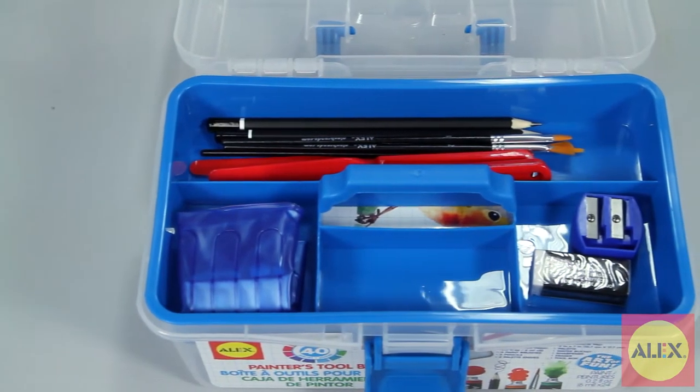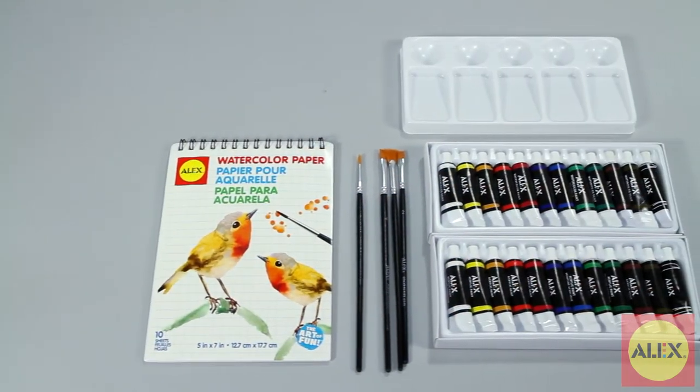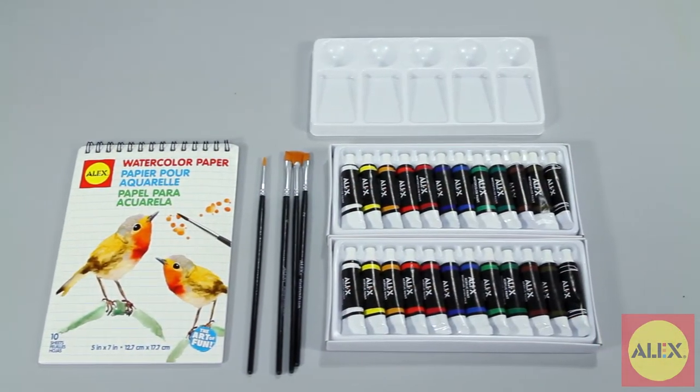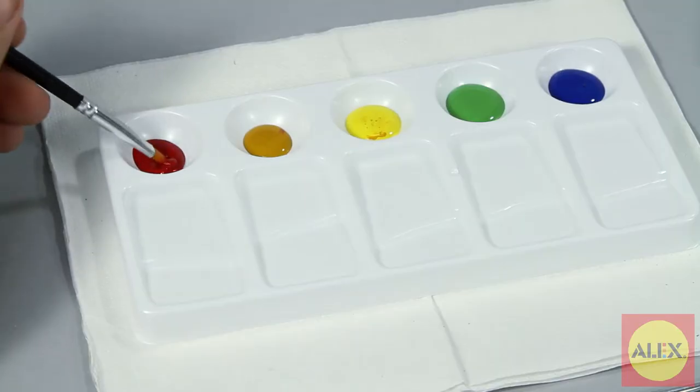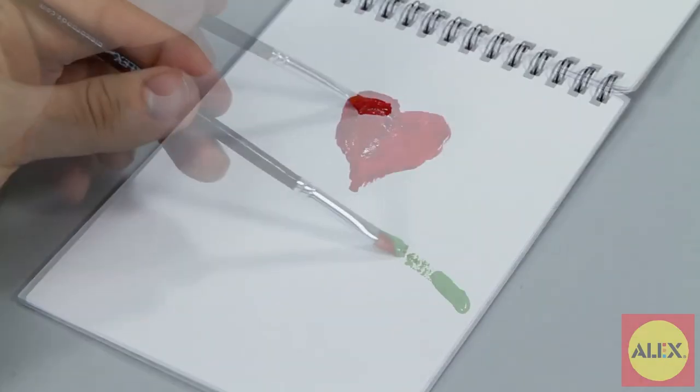Inside the case you'll find everything you need to create a work of art. There's the 12 acrylic paints, 12 watercolor paints, 4 paint brushes, 2 pencils, 2 palette knives, 2 painting boards, a watercolor pad, palette, a water bucket, an eraser, and a pencil sharpener.